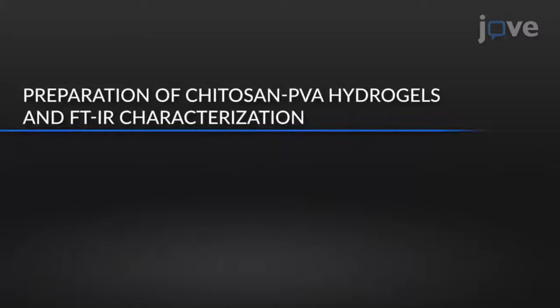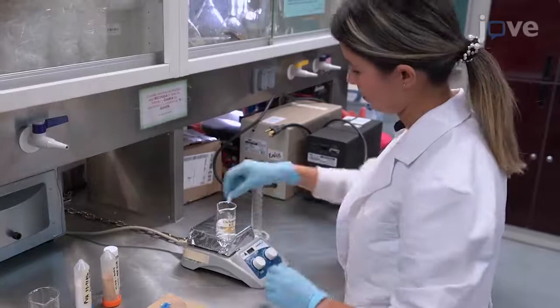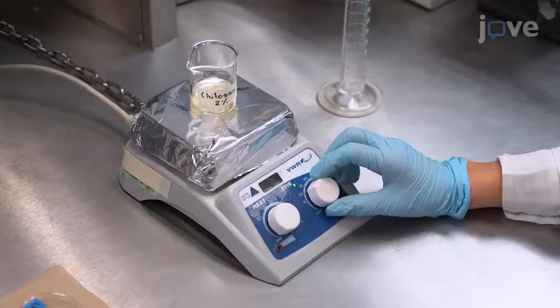To begin this procedure, dissolve 0.2 grams of chitosan in 10 milliliters of 0.1 molar acetic acid at room temperature, and maintain continuous mechanical stirring overnight to prepare a 2% chitosan solution.